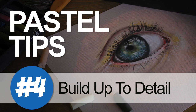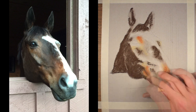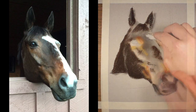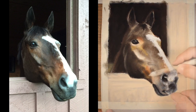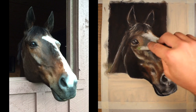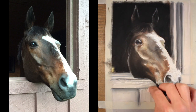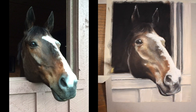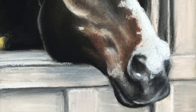Pastel tip number four: build up to develop detail. It's easy to get overwhelmed by details, especially when creating a drawing or painting of a detailed subject. But with pastels, it's better to start with loose applications of sections of color, slowly layer and mix your applications until you're able to develop the details. Save the details for the end and don't allow them to overwhelm you.